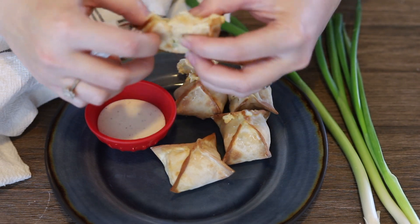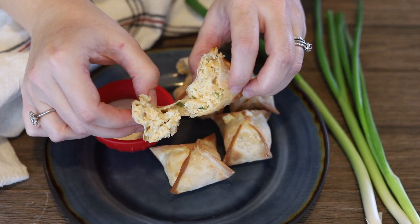Hey guys, it's Dana. Welcome back to another episode of This Silly Girl's Kitchen. On this week's episode, we're making air fryer buffalo chicken wontons. They're made in the air fryer, so they're lightened up just a little bit. Lots of cream cheese, shredded rotisserie chicken, buffalo sauce, blue cheese, and some scallions — six simple ingredients. I like to serve them with blue cheese dressing or ranch dressing, whatever you prefer. It's so easy, these go together in about 15 minutes. It's perfect for game day, so let's get started.